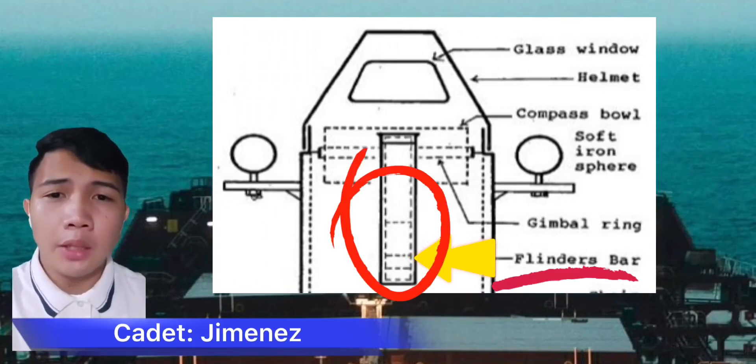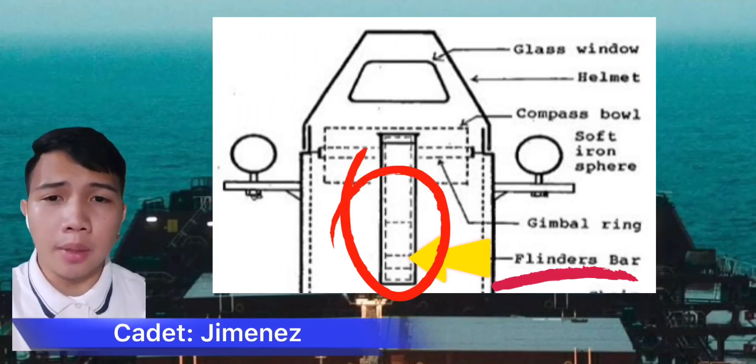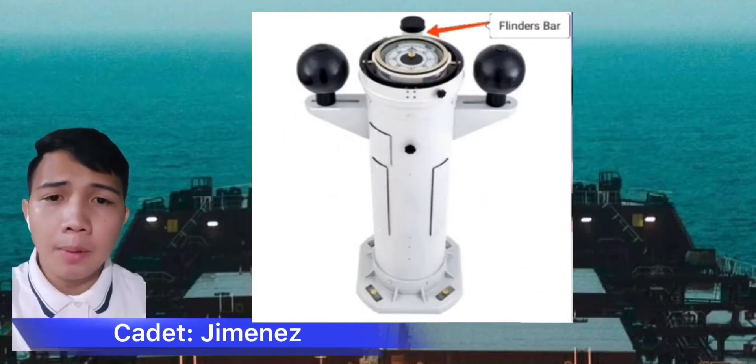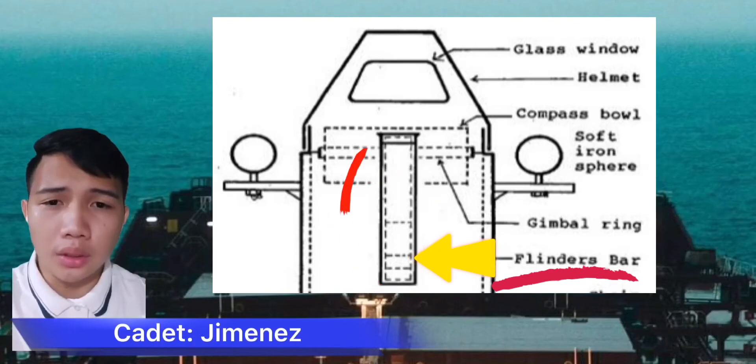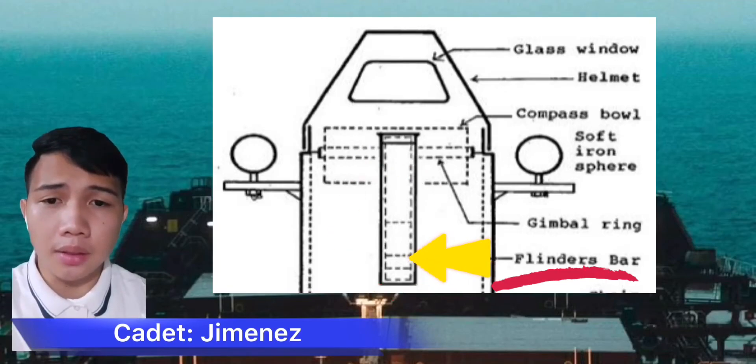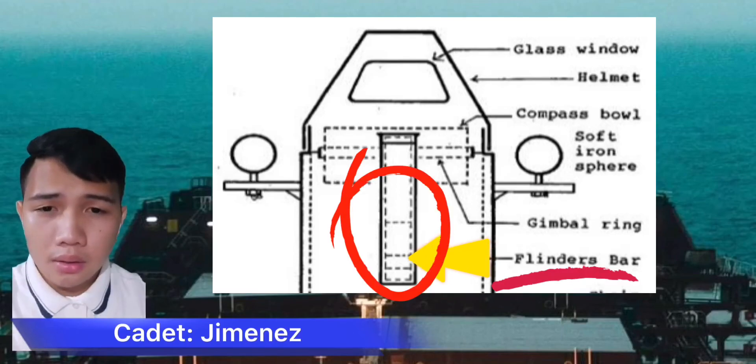A flinders bar is a vertical soft iron bar placed in a tube on the forward side of a compass binnacle. The flinders bar is used to counteract the vertical magnetism inherent within the ship and is usually calibrated as part of the process known as swinging the compass, where the deviations caused by this inherent magnetism are negated by use of the horizontal correctors.